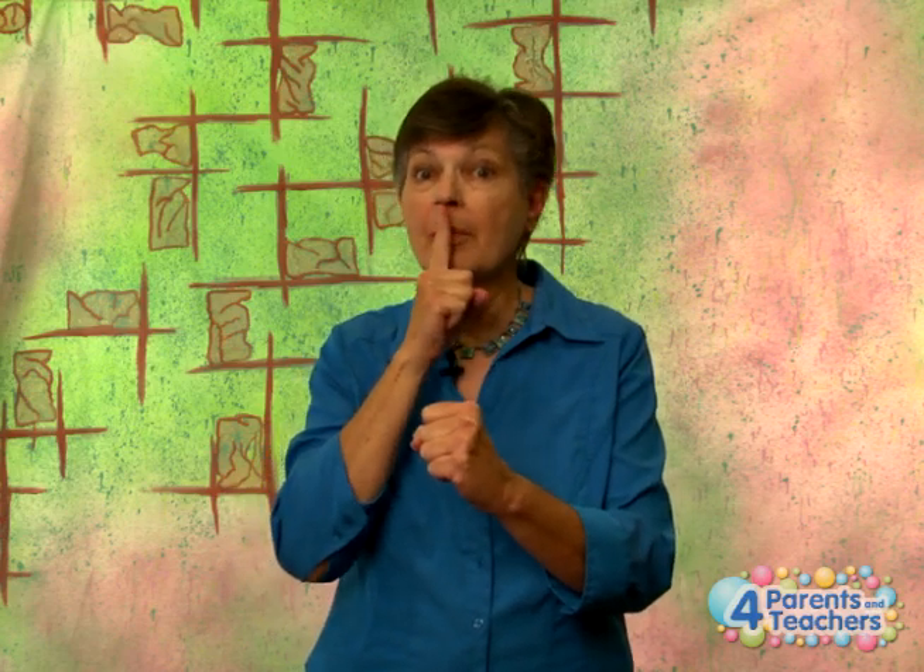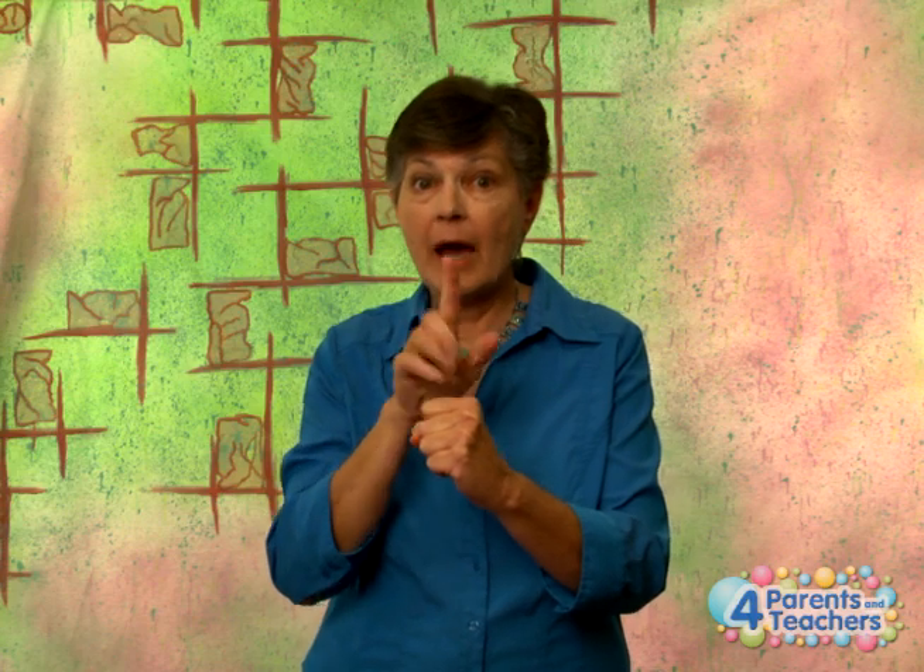I — you point to yourself. Now pledge is like a sign for truth. When you're pledging to something you're telling the truth, so your index finger comes out. But it's more than just telling the truth — it's like you stamp it, like a seal of approval. So: I pledge allegiance.